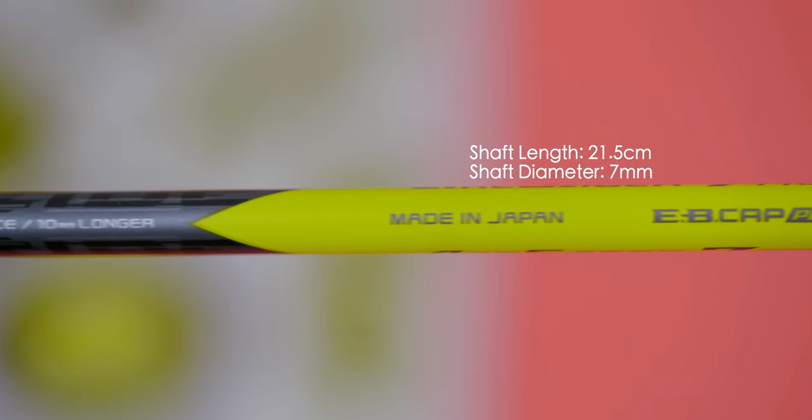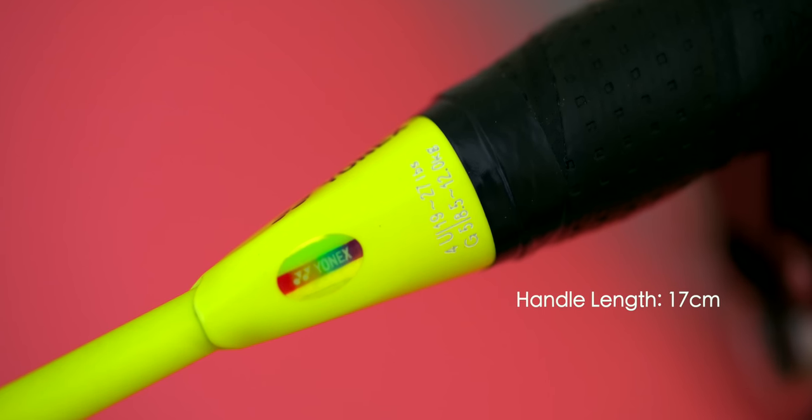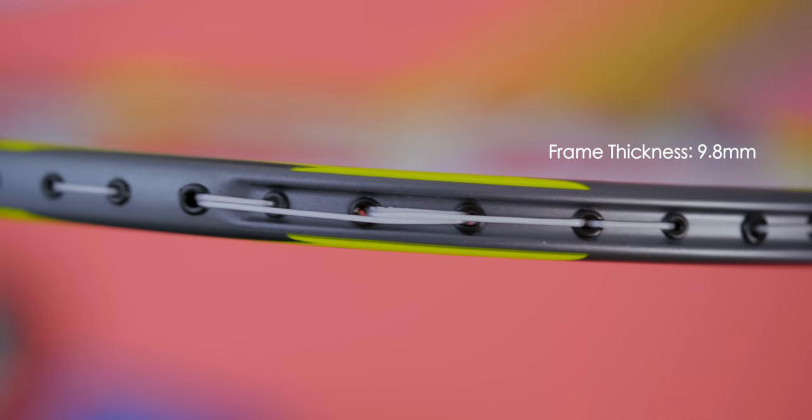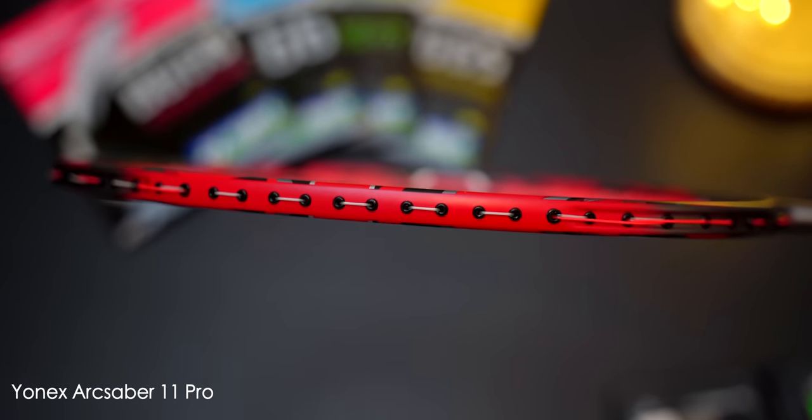In terms of measurements, the ARC Saber 7 Pro has a shaft length of 21.5cm and a shaft diameter of 7mm. The shaft is connected to a wooden handle which is 17cm in length. The racket frame has a thickness of 9.8mm, with a height of 24cm alongside a width of 18.7cm — identical to the 11 Pro on every single metric. Is this a coincidence?